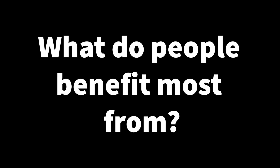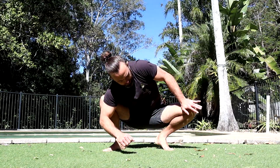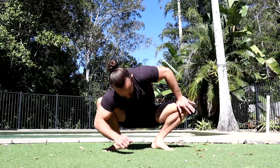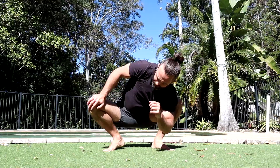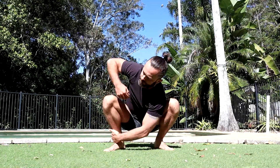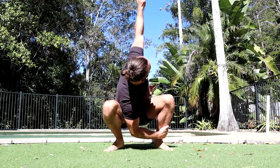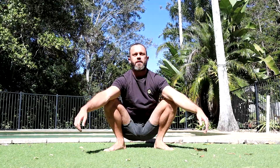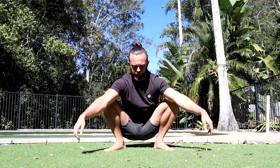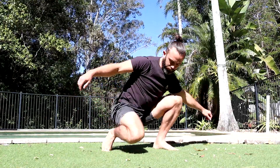So what in a movement practice do people benefit most from? Let's start with the squat. The squat is one of the most beneficial positions for the human body, particularly for westerners who do a lot of sitting at desks and in cars. We don't find ourselves in this position much in our daily lives, so taking a few minutes each day to get into the low squat position — move around, do some twisting, move the knees — has enormous benefit to the posture, the hips, and the spine. It's a very corrective movement with high value and should form the foundation for any solid movement practice.